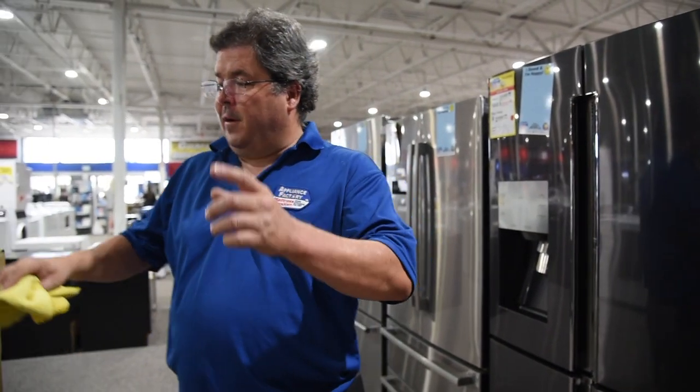Thank you very much, and don't forget to subscribe to this YouTube channel. Next week we're going to find out: can I take my matte finish and polish it to a shine? We're going to try — so don't forget to tune in next week, have a good day.